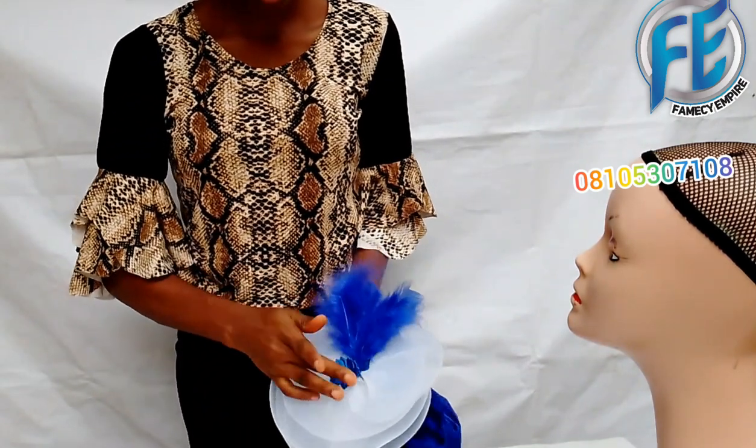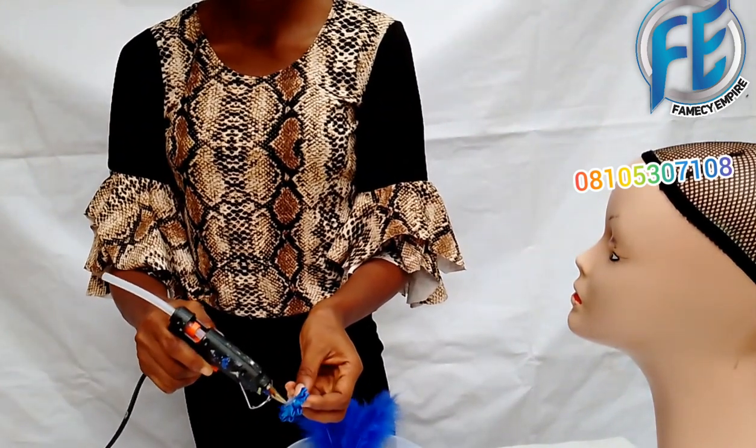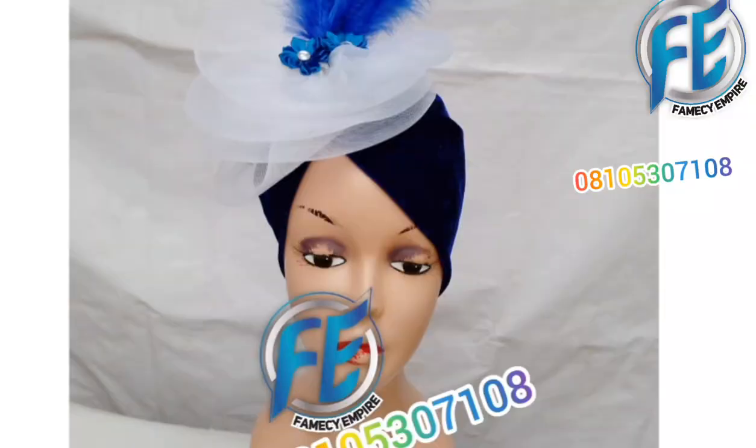I apply gum — you can use UHU glue, but I enjoy using this blue gum because it has a lasting effect on the work. The piece is ready! Please practice and submit your own. Thank you.